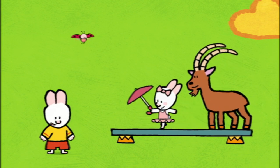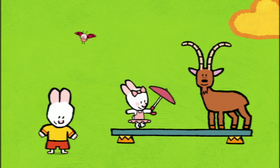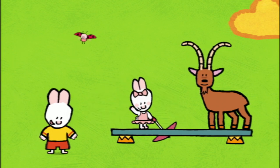And now, friends, if you'd like to draw an ibex, have a go. See you soon, friends. See you soon, Louie. See you soon, Yoko. See you soon, Sophie.